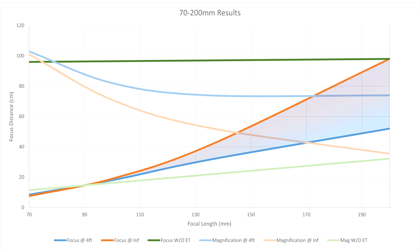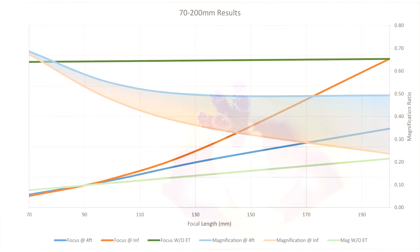In this one I have the focus distance range at each focal length colored in to make it easier to see. Basically you can look at it and say at 200mm with a 50mm extension tube I can focus between roughly 50 and 100cm — any closer or further and it won't be able to focus. In the next image is the magnification ratio range colored in. Similarly it allows you to say at 200mm I can get a ratio between 0.24 and 0.49 magnification.